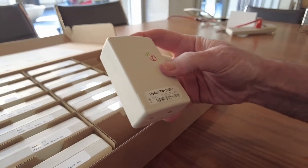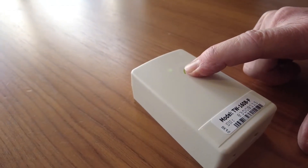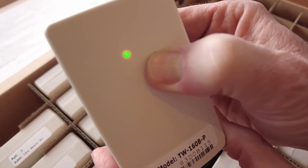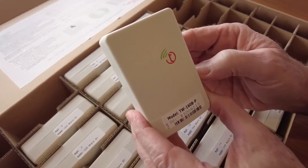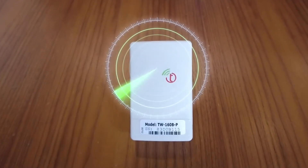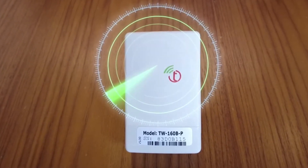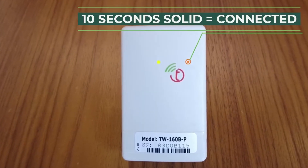MDTs should arrive in an off state, but occasionally they might already be on. To find out, tap the button. Two quick flashes indicates it is off. Turn it on by holding the button down until the LED blips off by itself, or about 3-4 seconds. The status light will start to flash slowly to indicate it is searching for a DCAP or repeater. The flashing rate will increase once it hears a DCAP or repeater and will then go solid for 10 seconds to indicate a successful connection to the network.